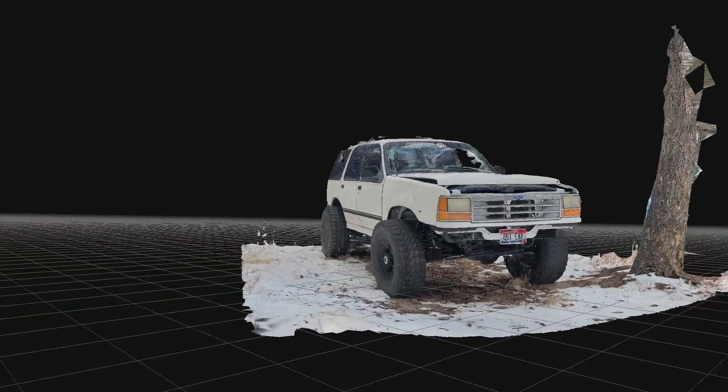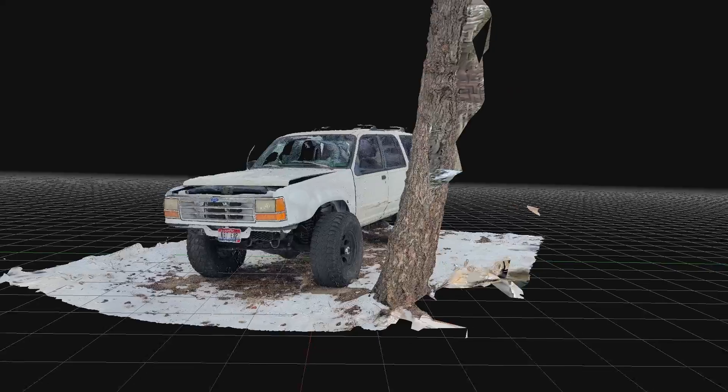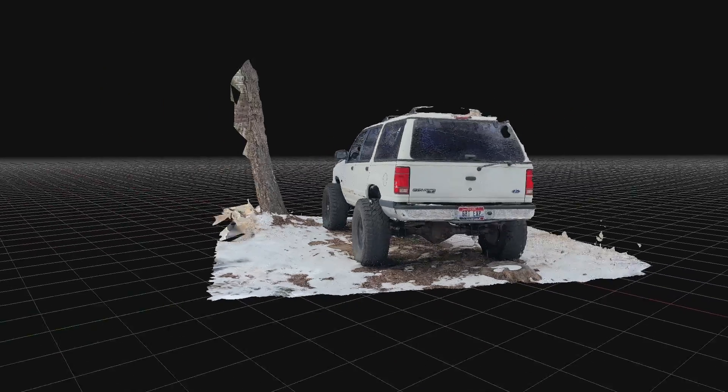This full-color 3D scan you're looking at right now was made using photos from my cell phone. And this isn't some fancy LiDAR phone either. This is just regular 1080p camera phone photos stitched together into a 3D model. And you can do this for free with open source software.